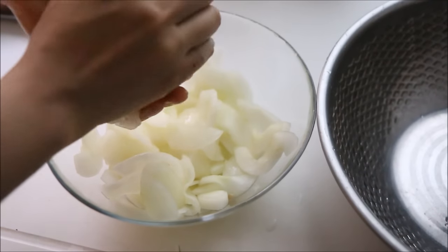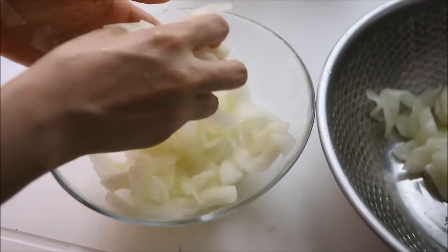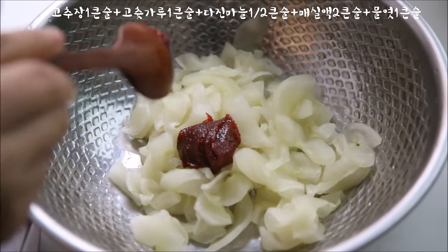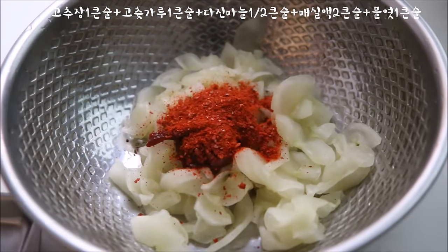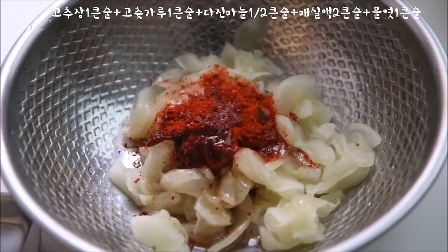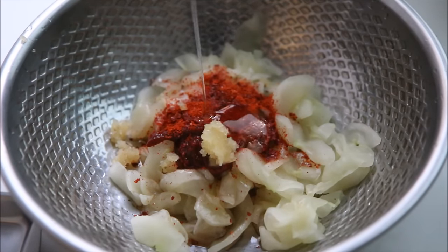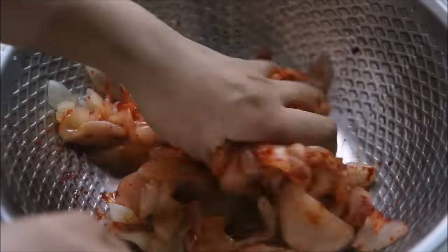I'm going to keep everything up. I'm going to put it on the inside. Let's go.